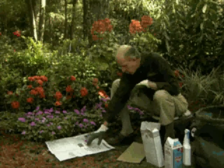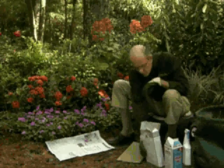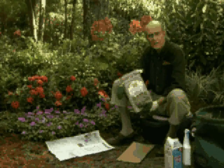Use a single layer of black and white newspaper only. The zinc in the ink kills bad soil bacteria. Then onto that, I want you to sprinkle diatomaceous earth.